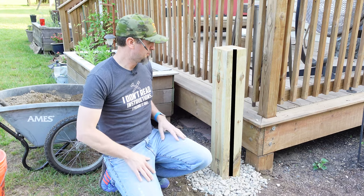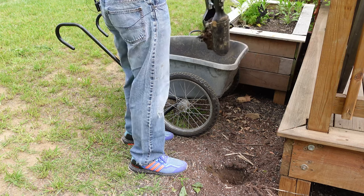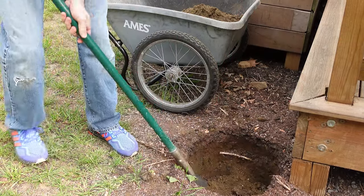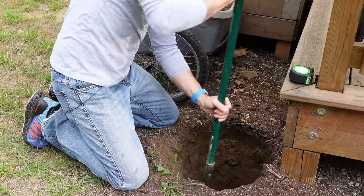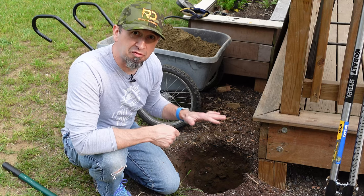I'm going to install my post about three feet above ground level and put about half of that height below the ground to ensure a firm base in the concrete mix. To get this hole dug, you don't need any fancy equipment — literally just a shovel and a post hole digger. Just make sure the circumference is big enough and you go deep enough to handle the size and height of the post you're putting in for your hose reel.